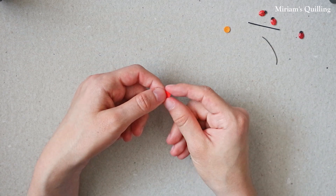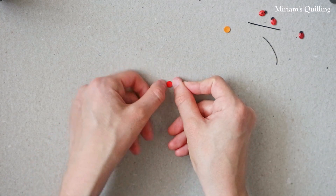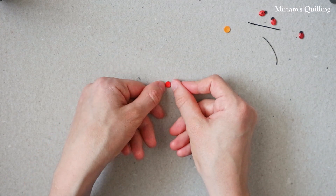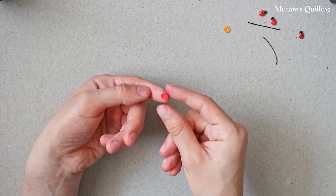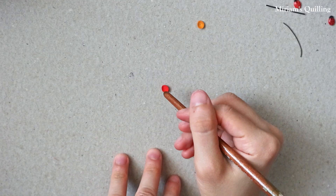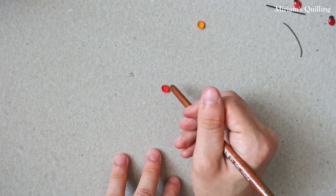Then you can press the coil between your fingers to give it an oval shape. With the help of the back end of a paintbrush, try to give it the shape of a dome.